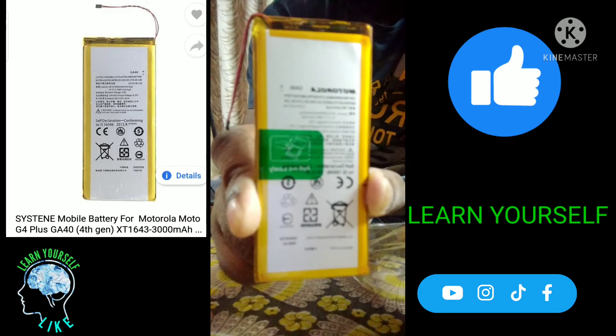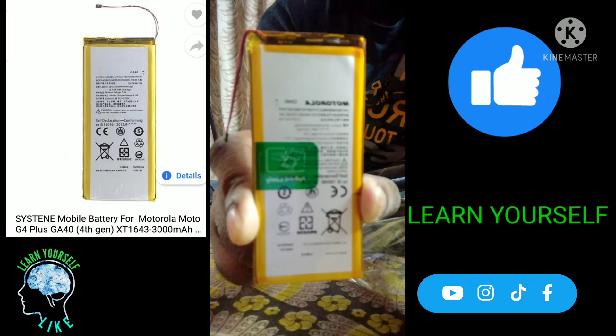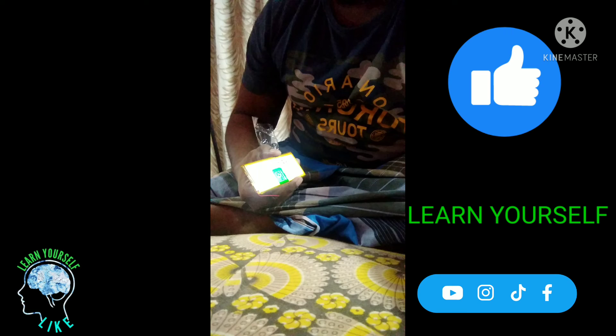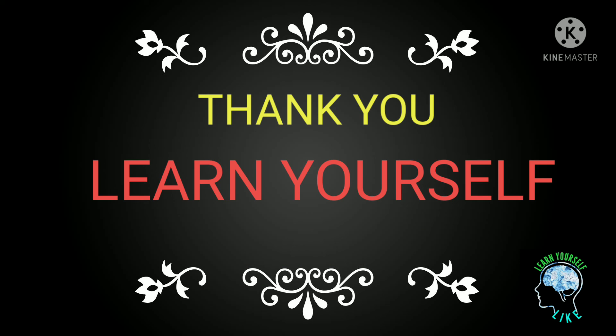Okay, this video is going to be my interest. It's not going to be a promotion video. If you like this video, please like, share, and subscribe. Thank you.